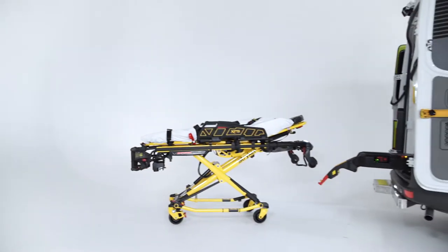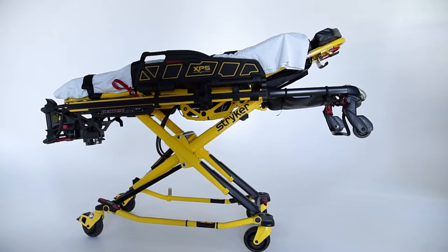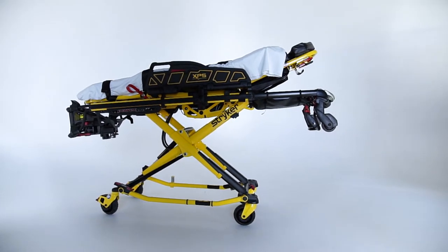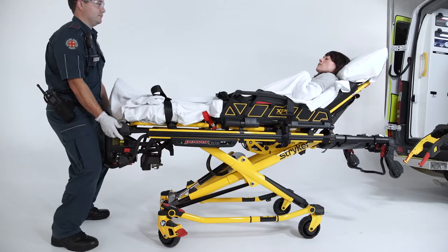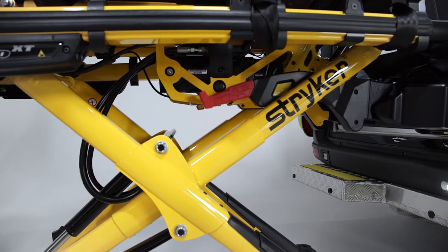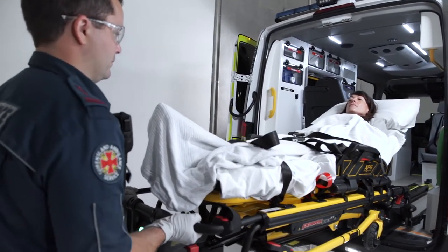Welcome. This program will guide you through the setup and operation of your Stryker PowerPro XT stretcher and PowerLoad stretcher lock and loading system. The PowerPro XT is a highly advanced battery-powered hydraulic stretcher that gives you power to serve your patients better and to save yourself from potential injuries.